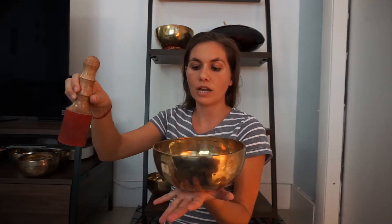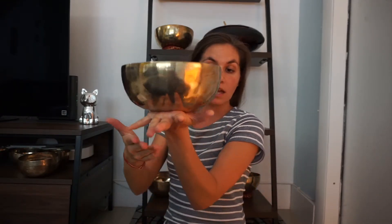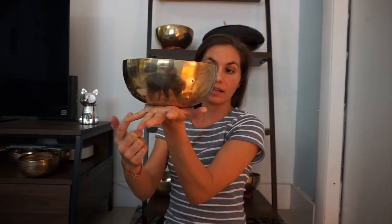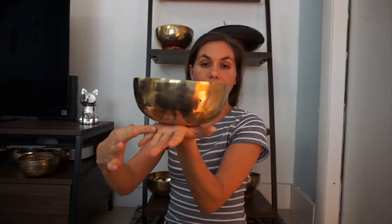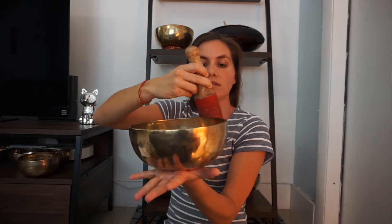So you have your strike, and then just come around. The last part with playing is, if you're playing it on the palm of your hand, having just the palm of your hand, so the bones on the edge are the edge, rather than having those fingers wrap around. That soaks up the vibration and you have trouble allowing the bowl to vibrate out and up.